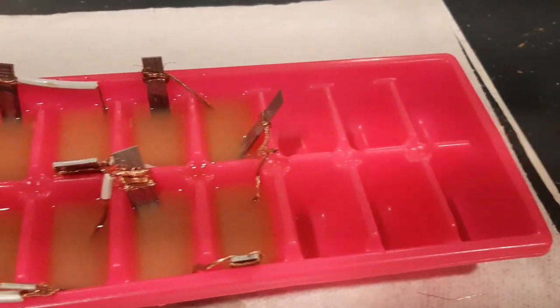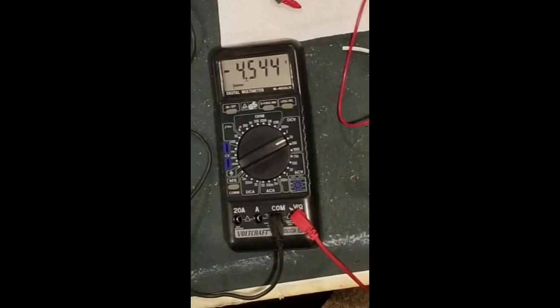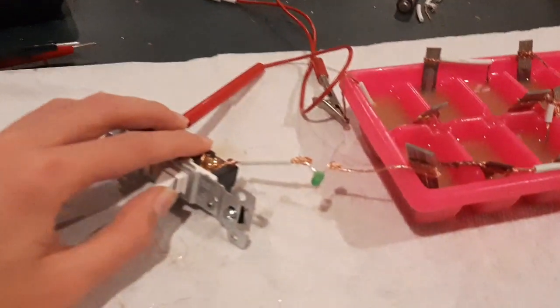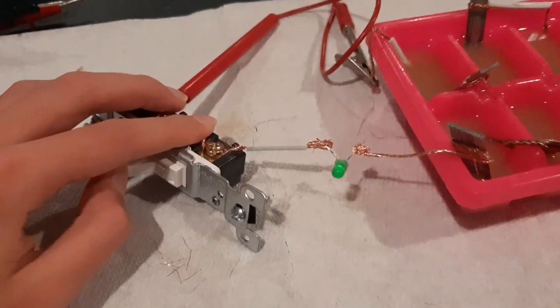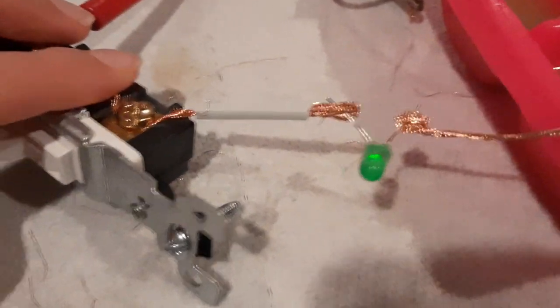Let me show you how my homemade battery turned out. Here you can see that I hooked up the voltmeter to my homemade battery and I got four and a half volts off of this thing. That's enough electricity to light up a simple LED. Here I hooked up an LED to a completed circuit with an on and off switch.